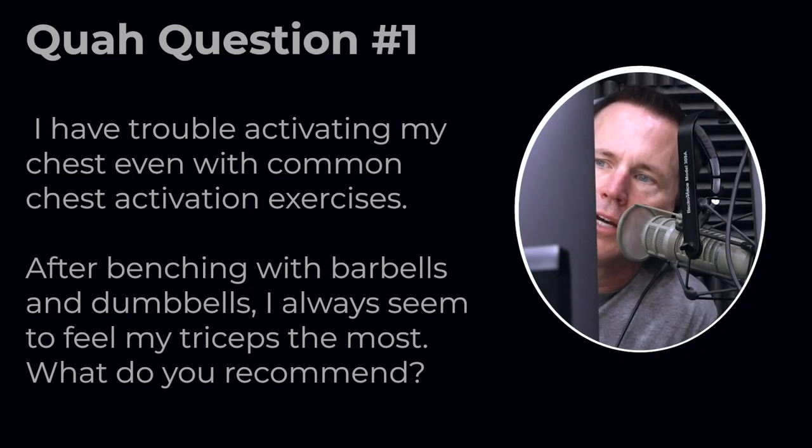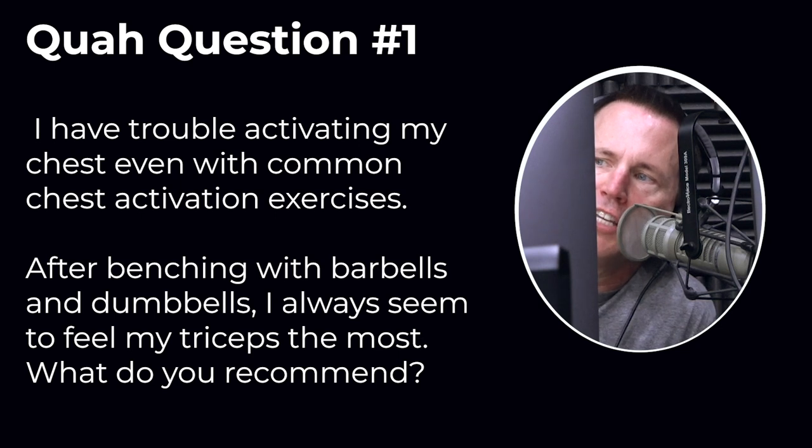First question is from N. Jennings, double zero. I have trouble activating my chest, even with common chest activation exercises. After benching with barbells and dumbbells, I always seem to feel my triceps the most. What do you recommend?